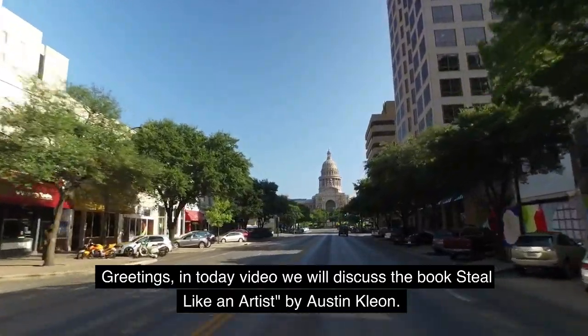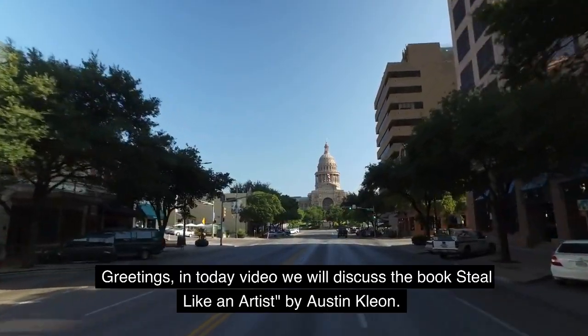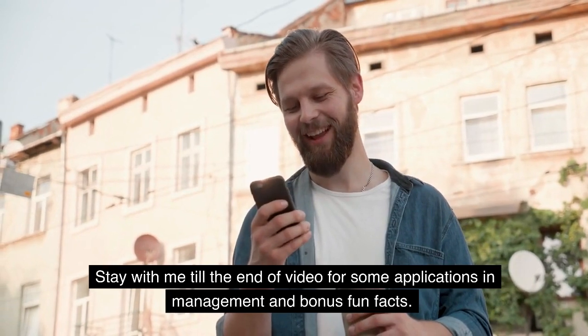Greetings! In today's video we will discuss the book Steal Like an Artist by Austin Kleon. Stay with me till the end of the video for some applications in management and bonus fun facts.